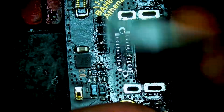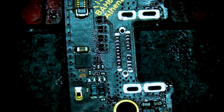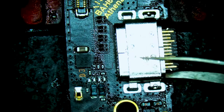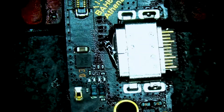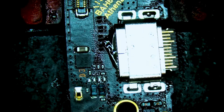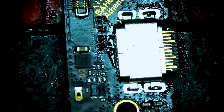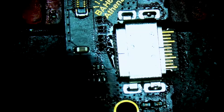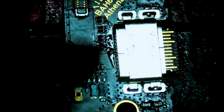Now we're going to grab our new port and proceed with installing it onto the daughter board. We also need to add flux and align all the pads with flux. We're going to grab our heat station — we're at 350 degrees Celsius and 40 air flow — and heat the general area so we have a uniform temperature across the daughter board, then focus heat directly onto the port.